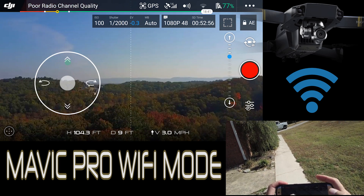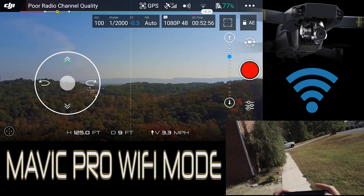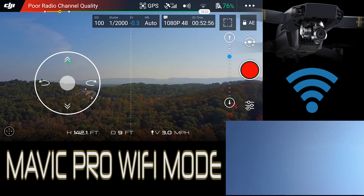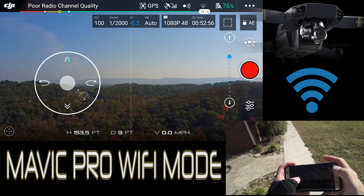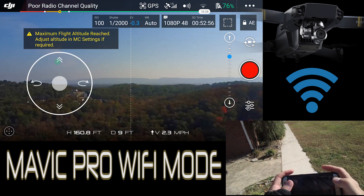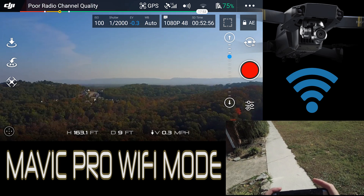I'm wanting to say I read that it will cap out at 168 feet. Let's see if that's true. It's up there quite a ways. Apparently you can set it in there. Let's go ahead and bring her on down.